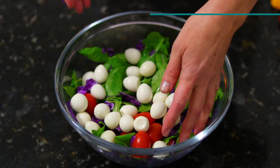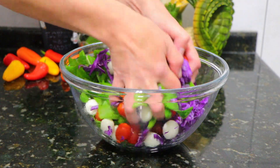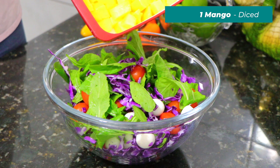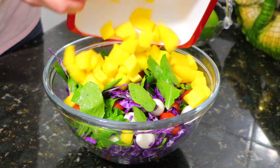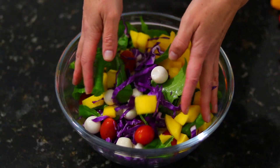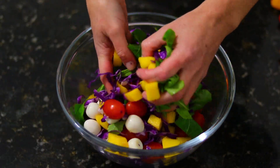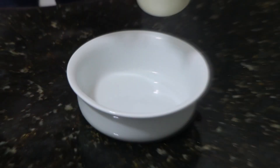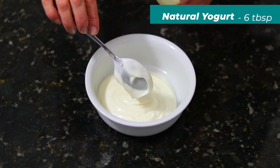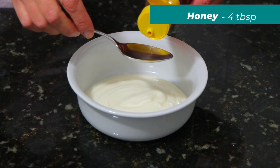I'm going to put it in a little bit. You can also make it with the same ingredients as well.